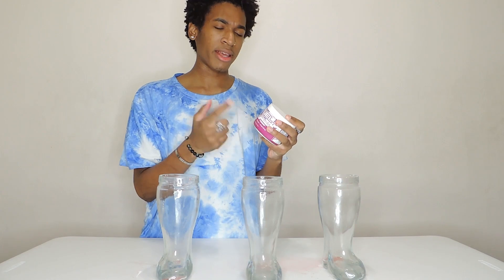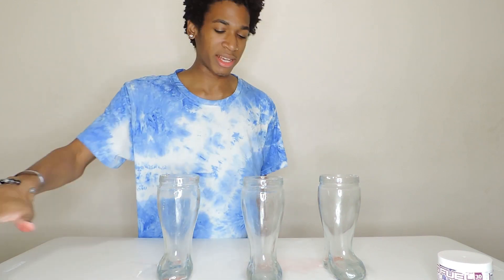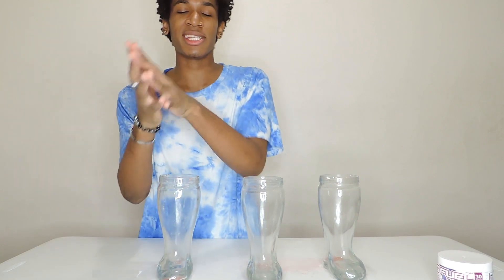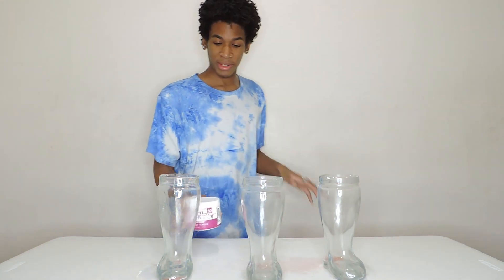Comment down below if you've ever had G Fuel before. Learn from me and follow directions — I definitely didn't measure anything right. Hit that subscribe button if you guys are new — we're at 3,000 subscribers, like 50 away from the next milestone. Spam that subscribe button and the comments. That's gonna wrap up this video — hope you guys enjoyed it! Like, share, subscribe. See you guys on the next one. This is not a sponsored video but you should definitely try G Fuel — we're out!